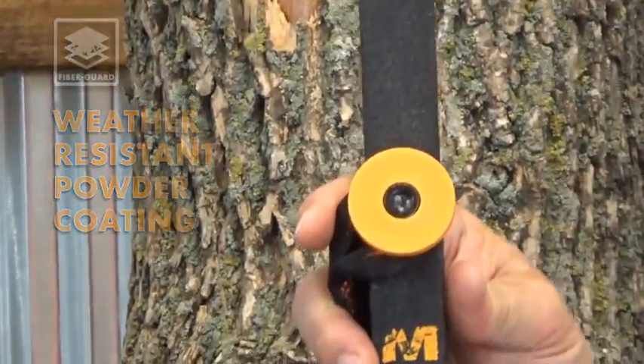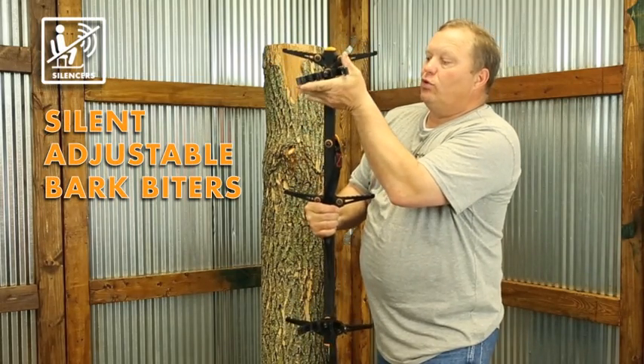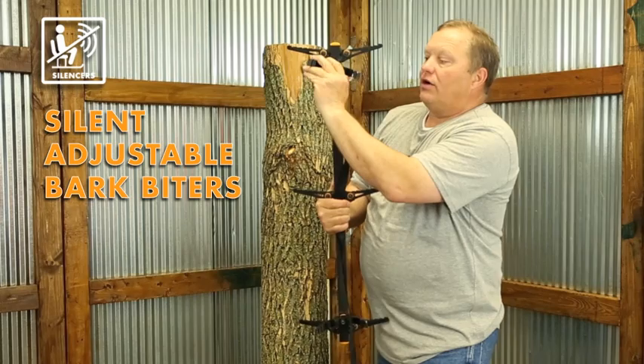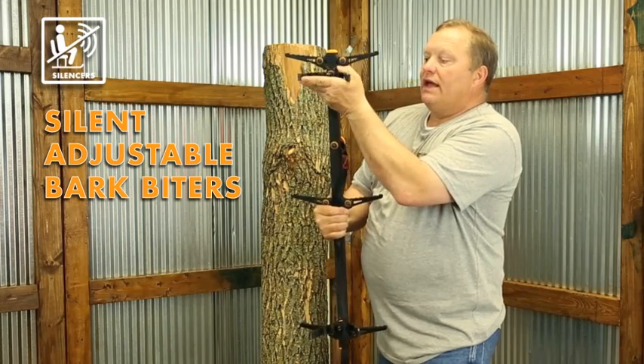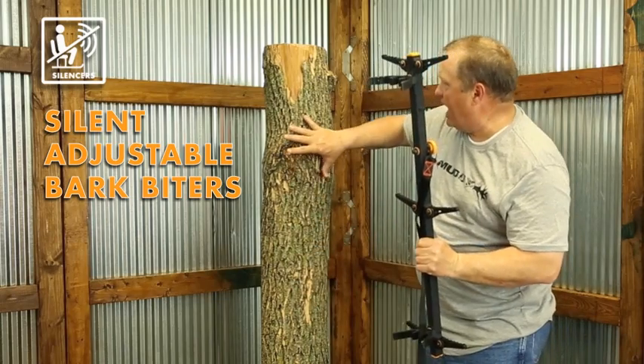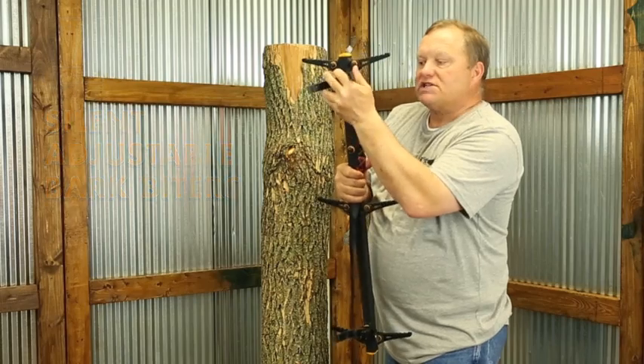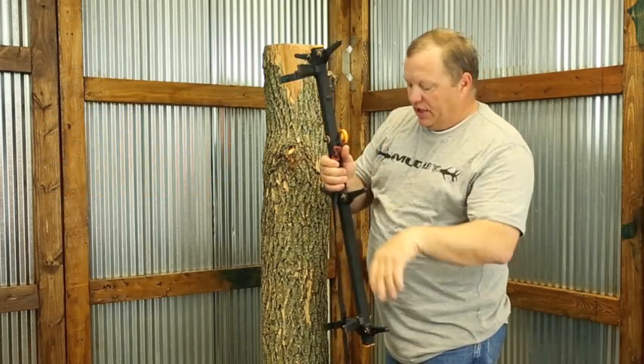They attach extremely easy to the tree, but before I attach to the tree I want to show you these bark biters. They actually have a little room to slide or roll back and forth, and as you can see, not all trees are perfectly straight — they have knots and different types of bark — and that allows you the flexibility to make it work on just about any tree.